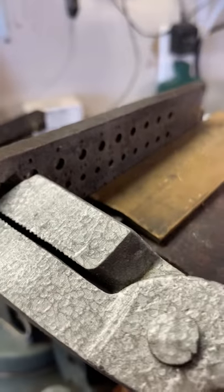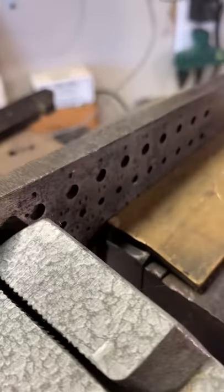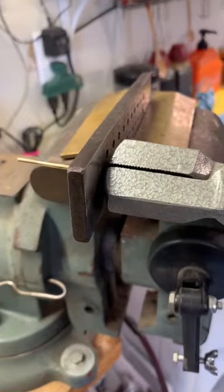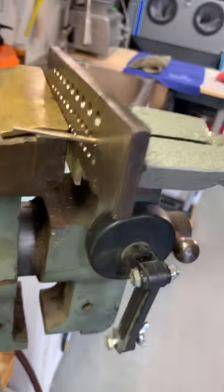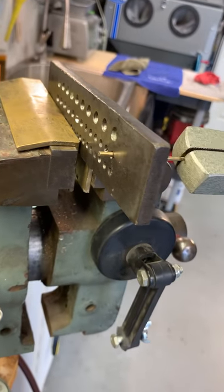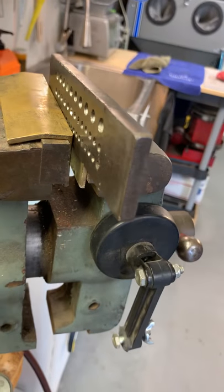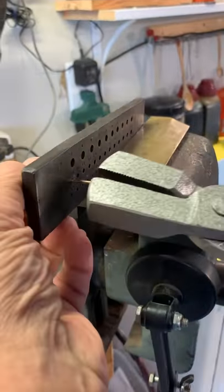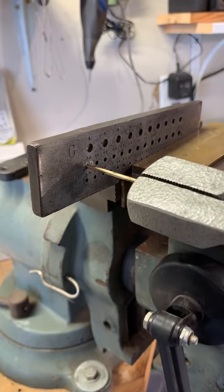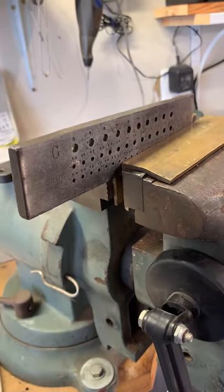I'm working on the D-Day commemorative knives and right now I'm drawing down gold wire to fit into the holes. I have to draw it down to a specific size, pulling it through what's known as a draw plate. This has progressively smaller and smaller holes that make the wire thinner.